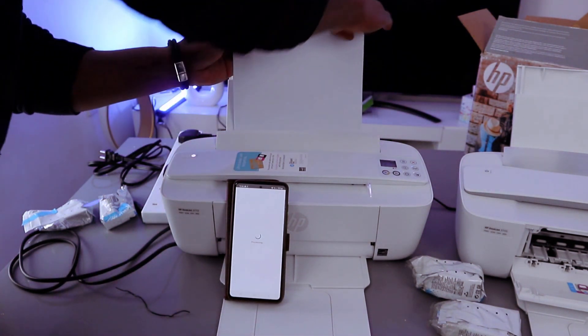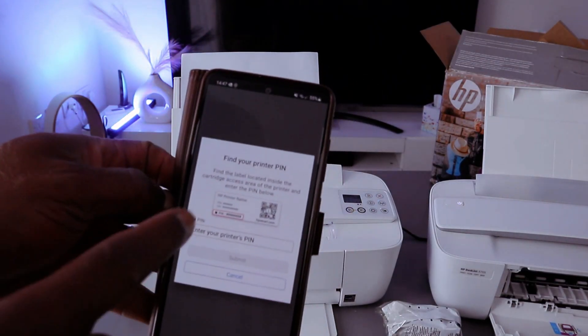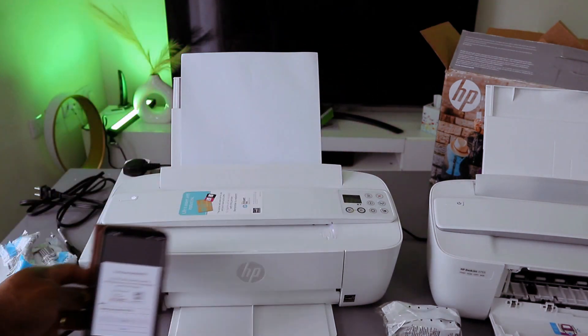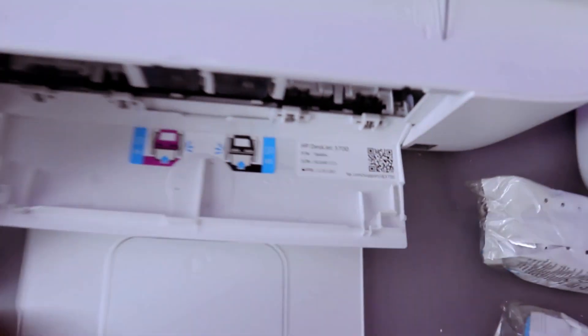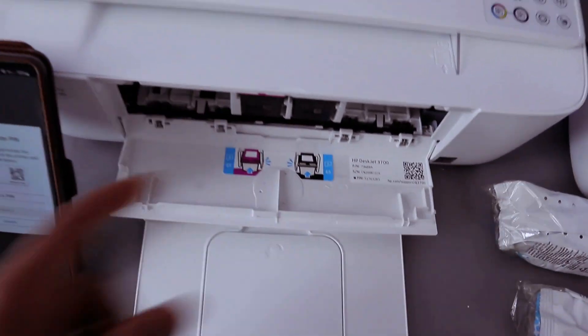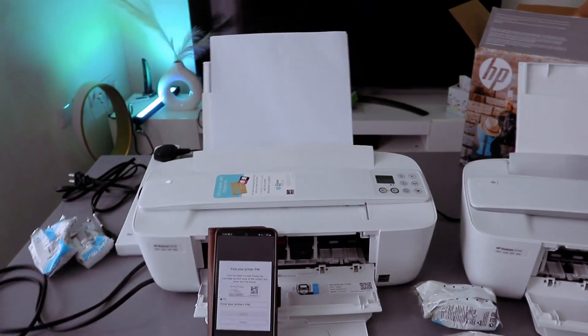You can load various sizes of paper. The next thing is to find the PIN. Open up the printer — there is a PIN number inside. If you are connecting this printer, this is where to find the PIN. You need this PIN to be able to finish up the connection.